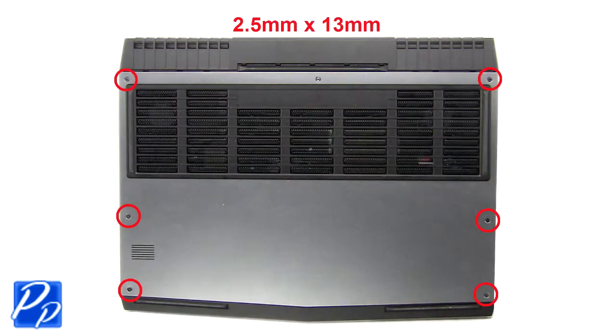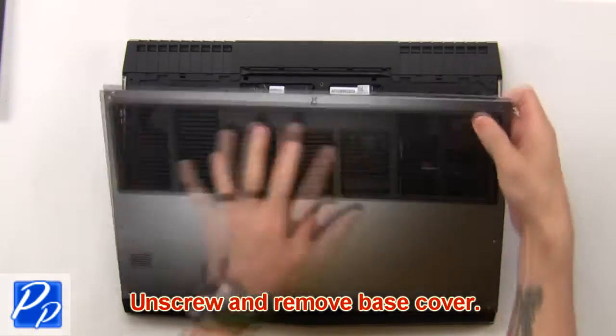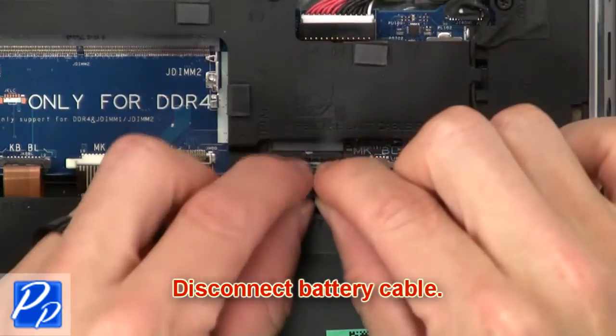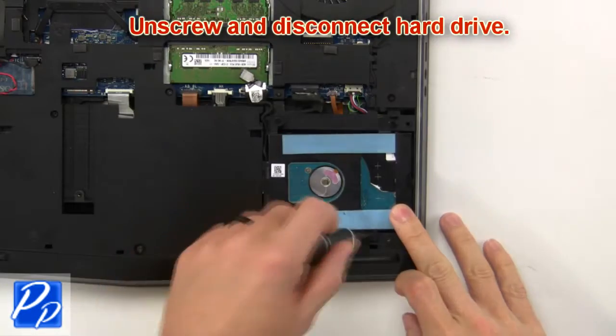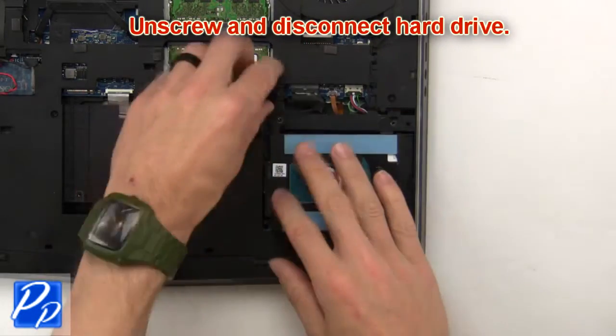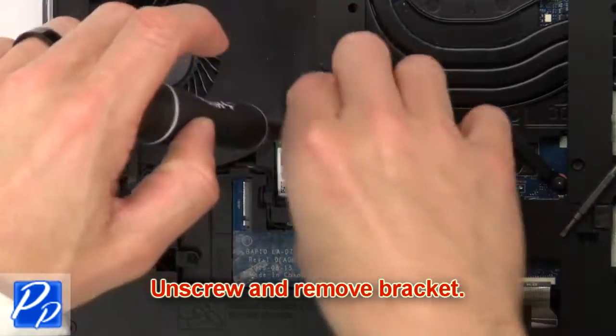First, unscrew then remove the bottom cover. Then disconnect the battery cable. Then unscrew and disconnect the hard drive. Then unscrew and remove the bracket.